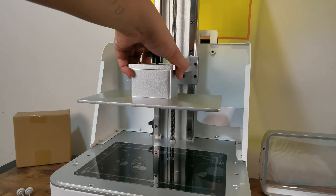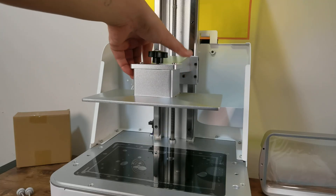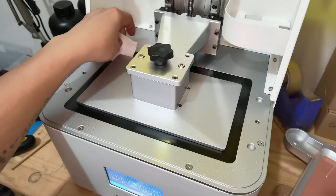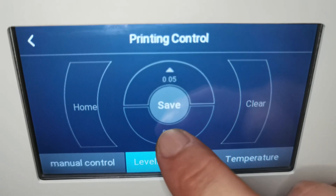The build plate sits very nicely in place and doesn't wiggle, so you can be sure it is properly attached to the build arm. However, it is one of the most uncomfortable build plates to hold — I almost slipped several times when removing it. At the same time, it is one of the best factory pre-leveled build plates I have ever encountered. This is the first time I didn't need to perform my own leveling and just set the Z offset.